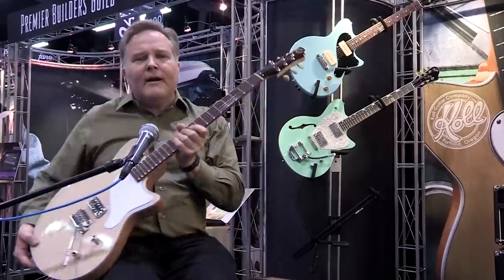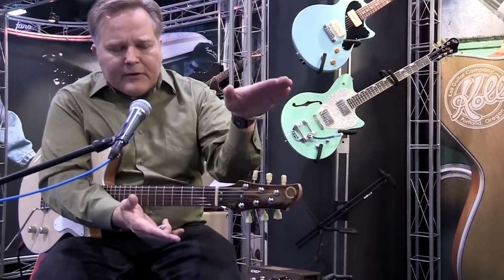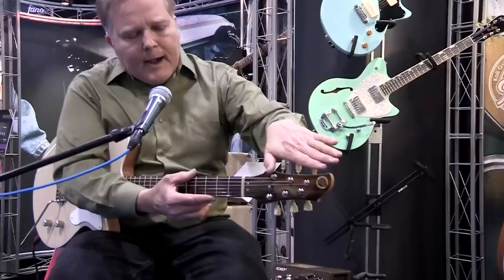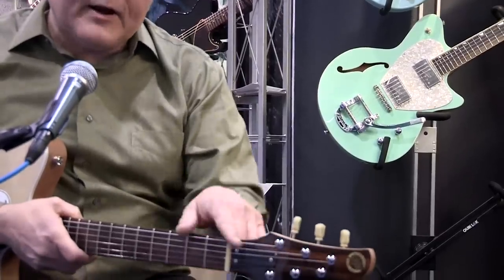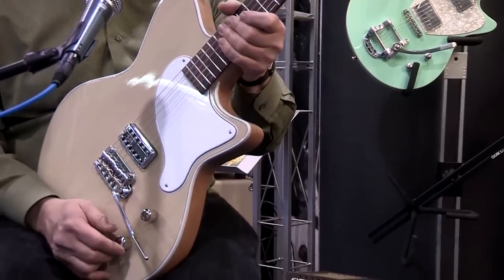Got a new headstock on this one though. I basically take my old Glide headstock and trim it down. I bring the tuners inboard so I get a straight string pull design. I do a 10 degree headstock angle so there's very little friction at the nut, so it works great with this vibrato and returns to pitch very, very well.